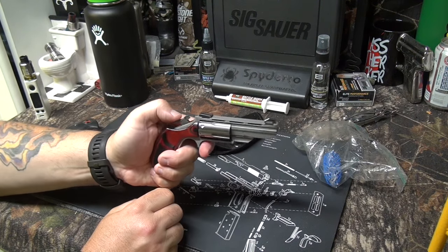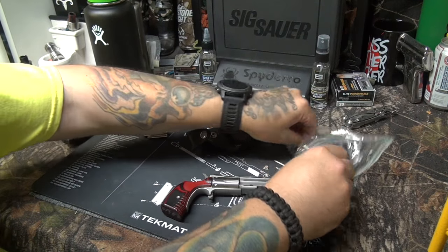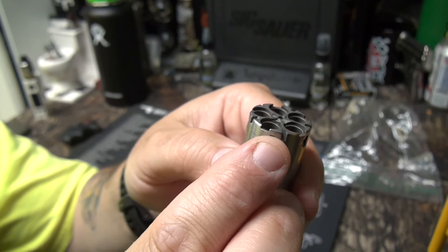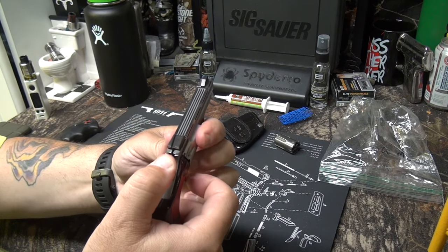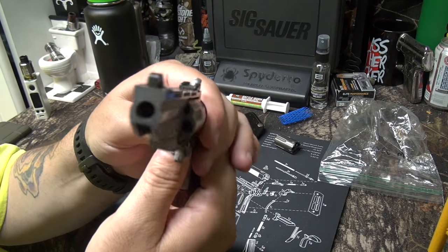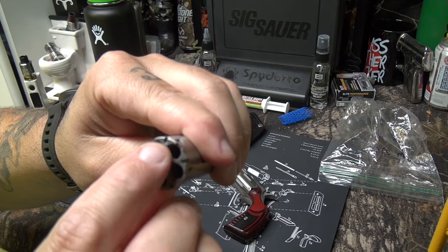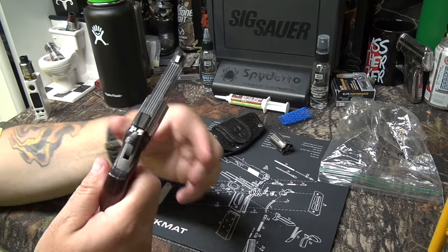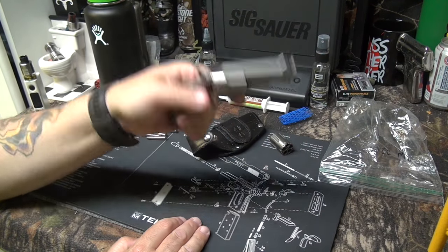It's single action with a spur trigger. The nice thing is you can carry this safely in between the cylinders. There are notches in between each cylinder — load it up, take it to half cock, give it a turn, and let the hammer down on that notch. Your hammer is resting between two cylinders, not on a live round. So if you drop it or slam the hammer, it's not going to go off — perfectly safe to carry. When you take it out, you cock the hammer and you're ready to go.